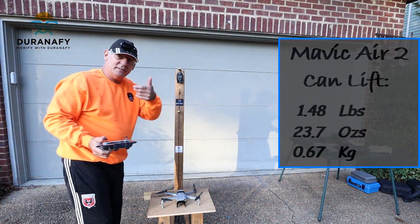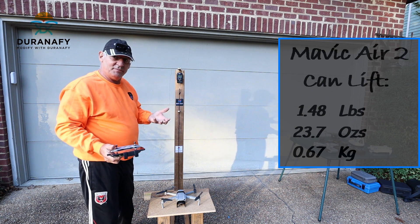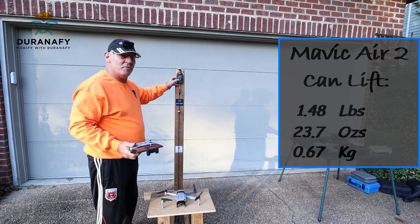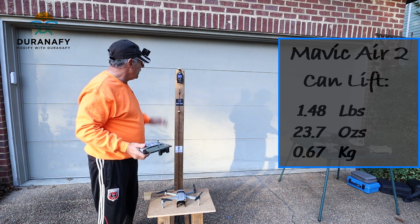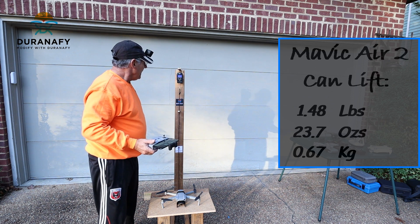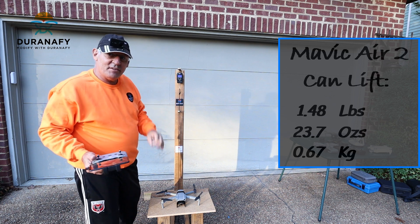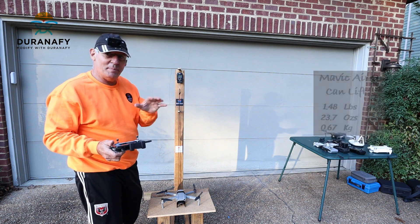That's a very precise drone. Okay, let's get to the readings — the thrust or lifting power here was 1.48 pounds, which is 23.7 ounces, 0.670 kilograms. Wow, the best so far.